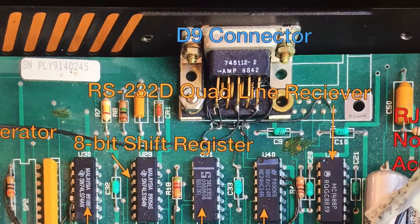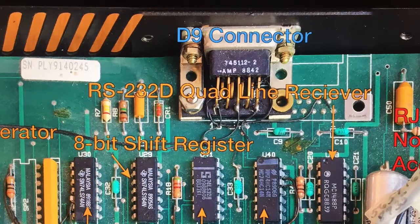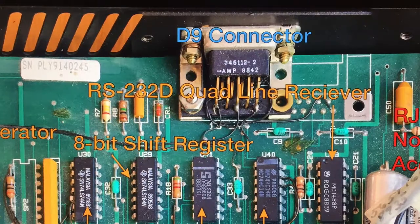This is an RS-232 receiver, and on the other side of the PCB there's an RS-232 driver that corresponds to this receiver. It's typical to have a D9 connector — a 9-pin connector like this — for serial ports that run on the RS-232 protocol. This is your standard serial port peripheral setup.